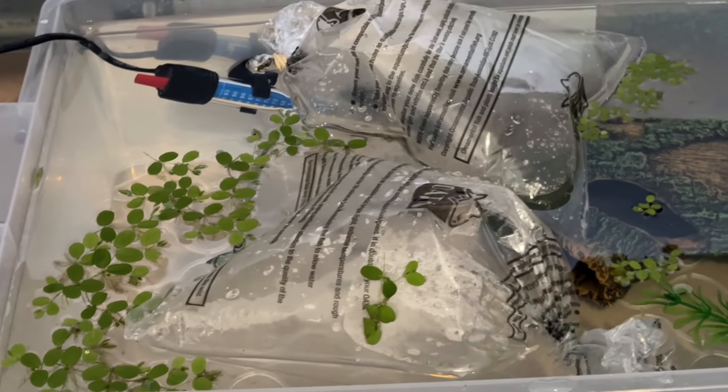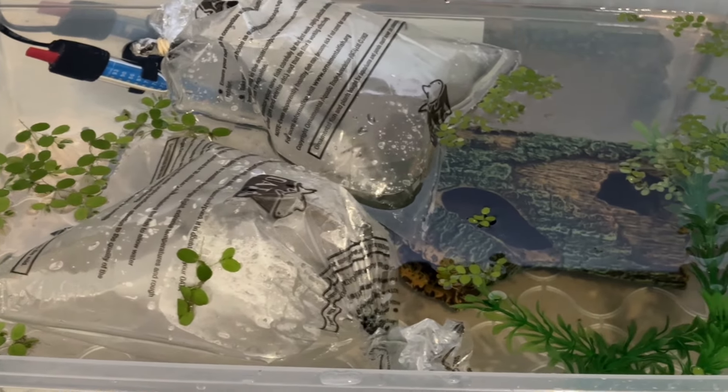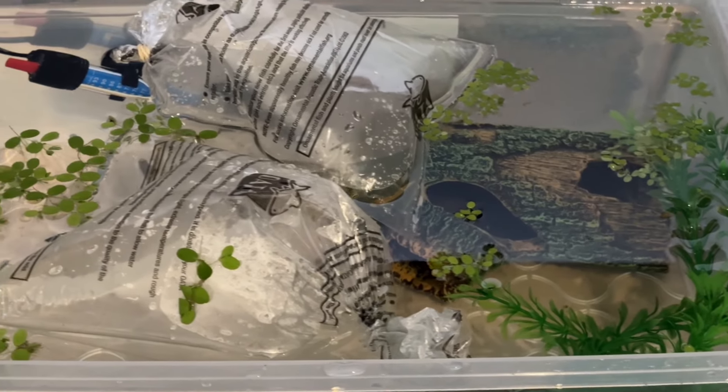My new guppies arrived three days earlier than expected, so I quickly put a quarantine tank together and floated their bags for temperature acclimatisation.